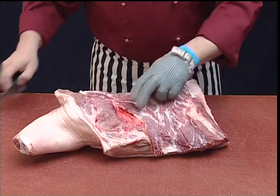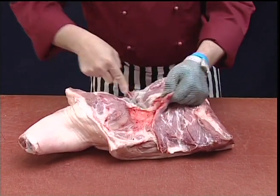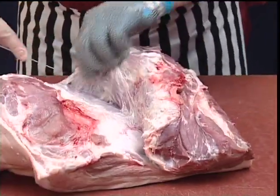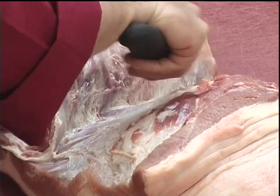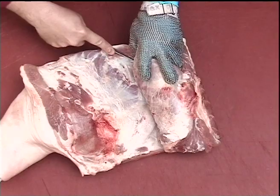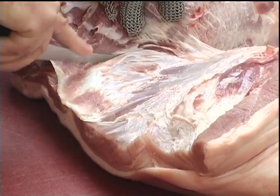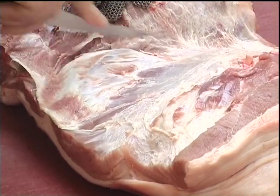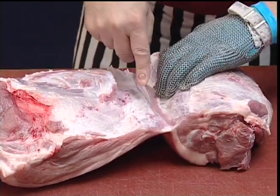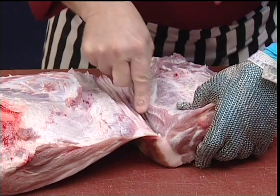To remove the spare rib, we're going to follow down through the natural seam between the muscles, pulling the collar meat and spare rib away as we go. The seam takes us down onto the base or the underside of the blade bone. So we just work over that bone, back into the natural seam, and follow that seam down onto the fat and remove the collar in one piece.